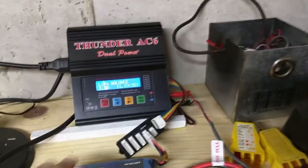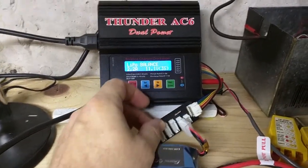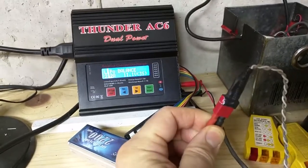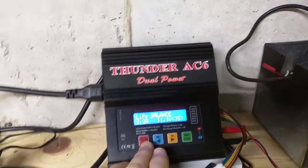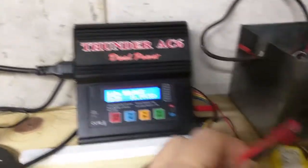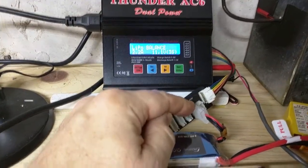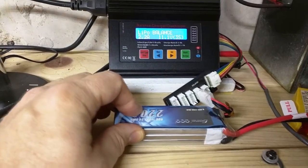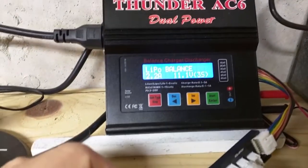I have the battery hooked up to the balance port of a Thunder A6 dual power charger on the port for three-cell or 3S, and the main cable connected to the main port of the charger. You have a choice with this type of charger — you can do a raw charge through the main without using the balance port, but I highly recommend against that. Always try to charge your battery using the balance port, because it will balance each of those three cells. You can go up to 2.2 amps to be safe. A battery of this capacity could probably charge faster, but I never go beyond the battery's capacity.